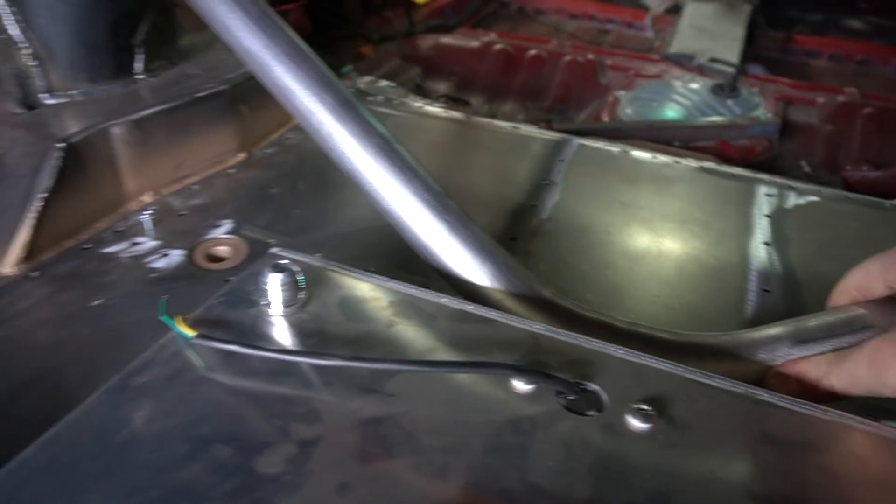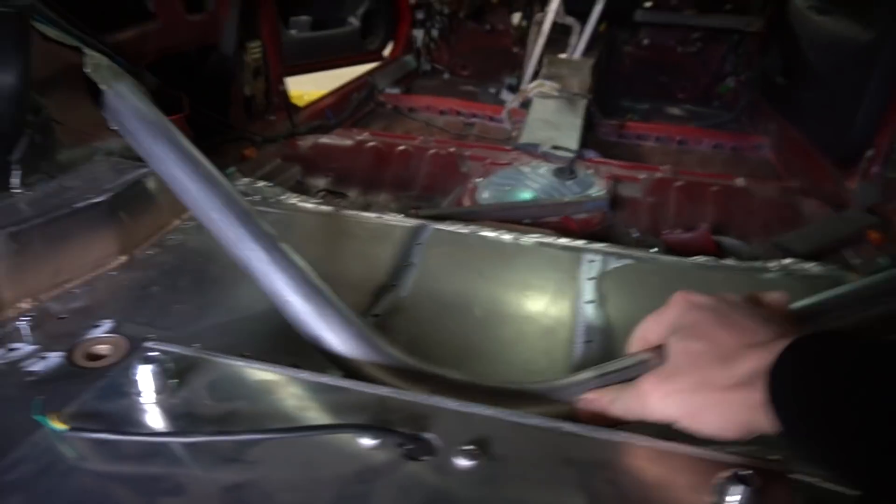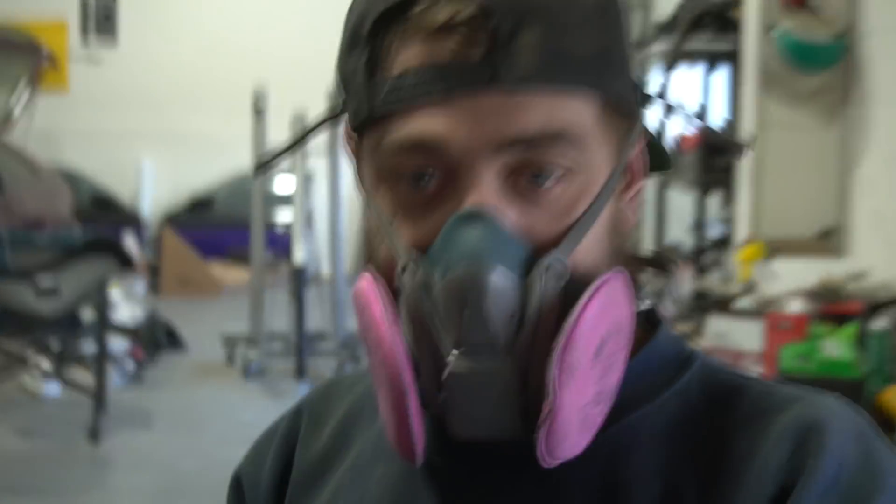We got this one and three quarter inch pipe, got it bent up to basically integrate the towers with the rear subframe mount we made — all in one piece. Honestly, beyond it being a really cool structural piece, it looks super gangster. Really pumped on that. Today's going to be a long tedious day, but I mean the whole project's been that, so let's get to work.